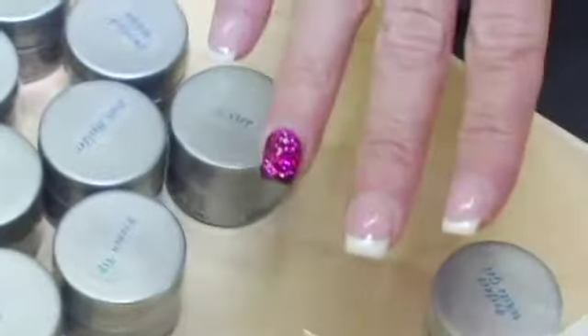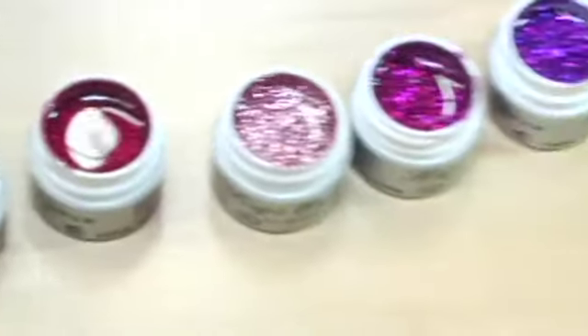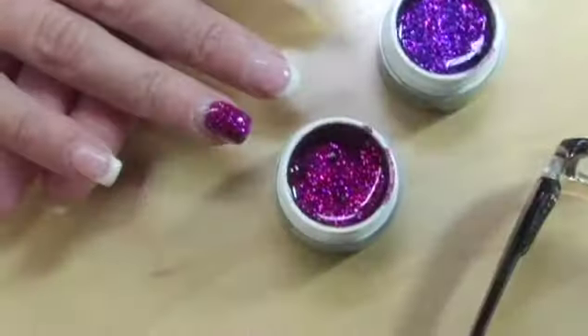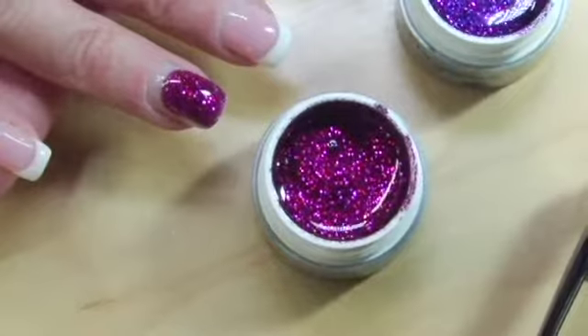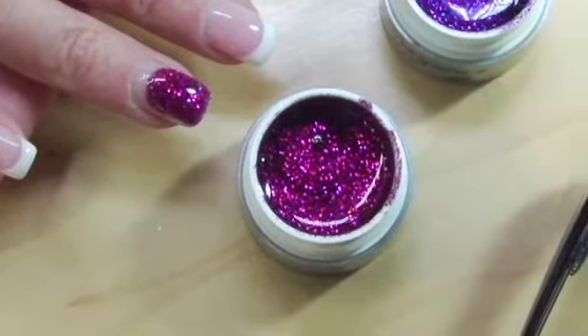And it's just the glitter mixed into the gel. What's really nice about Light Elegance, as you'll notice, these have been sitting for days and the gel does not separate from the glitter. A lot of other companies, the glitter sinks to the bottom, so when you open it up you've got gel on top and glitter on the bottom and you have to stir it and it doesn't have a nice consistency. This will always be like this — the glitter stays suspended within the gel. That's awesome.